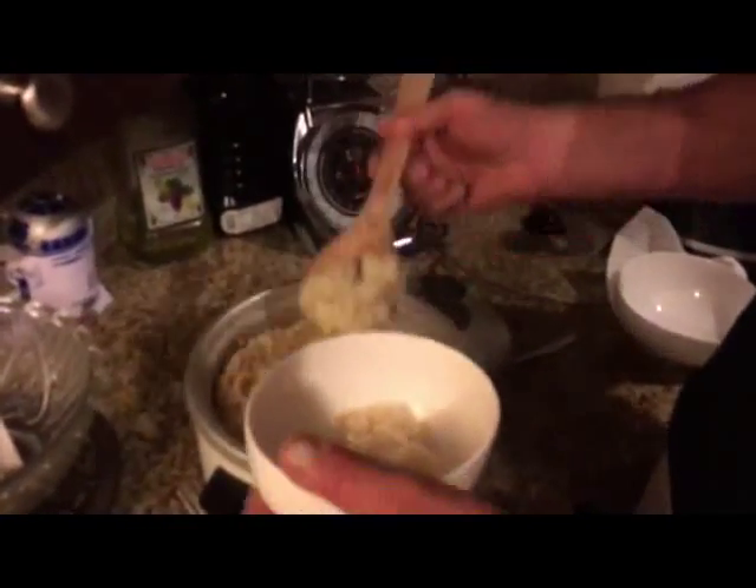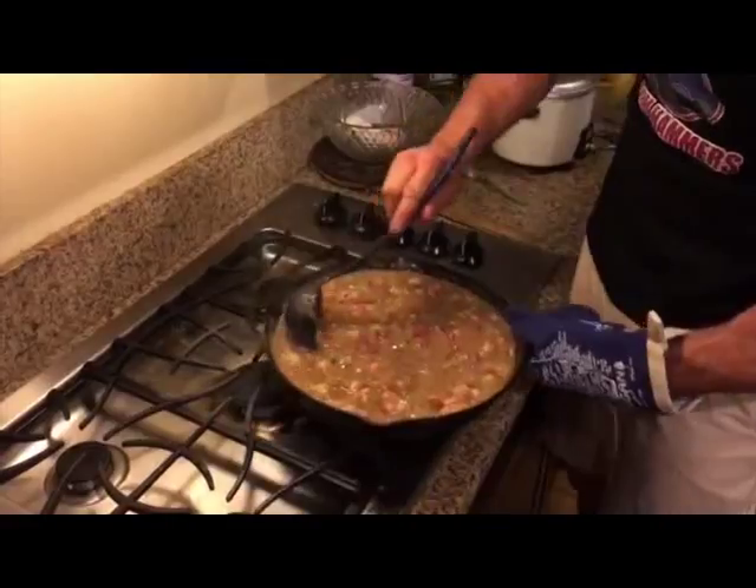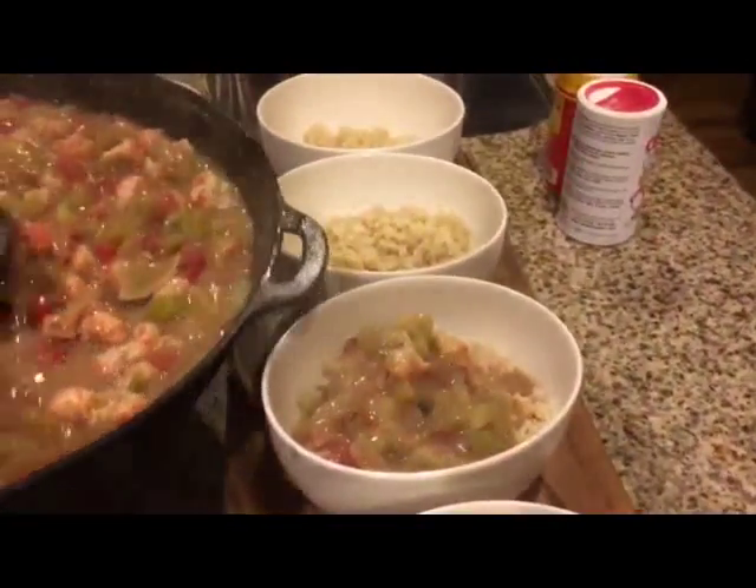Adjust this to your carbohydrate needs, but make a bowl with a little bit of brown rice. Put on your trusty Michigan hot pad, grab that cast iron skillet, and serve Mike's healthy etouffee over your brown rice and get ready for a Creole flavor explosion.